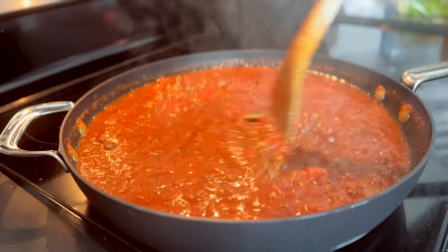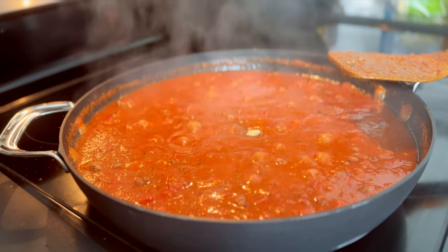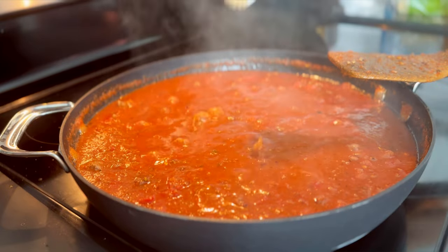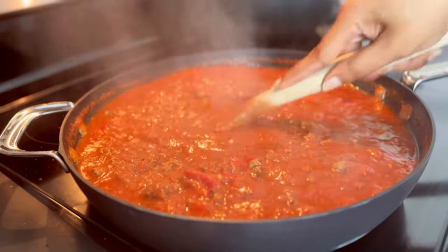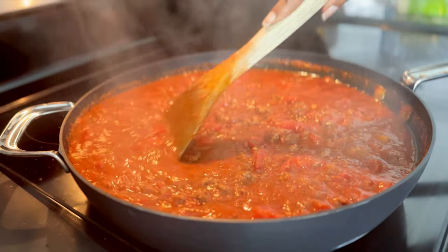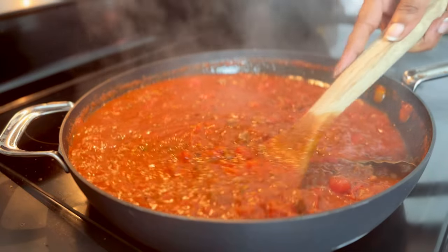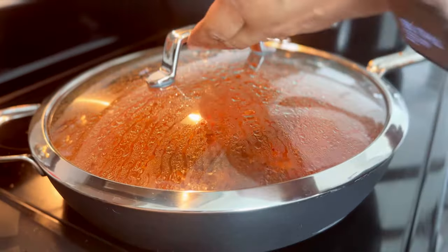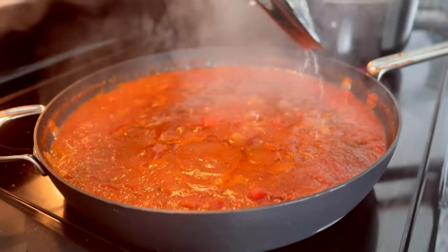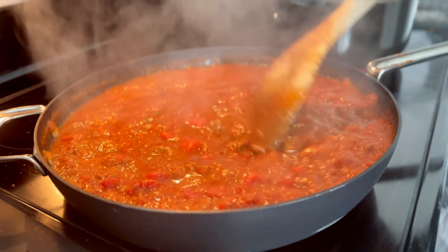If your tomatoes are super sweet or you just don't think the sauce needs it, you can leave the sugar out. I actually added a little bit more than my recipe calls for because it was too bitter and I wasn't into that. If you add more sugar it will be sweet — you may like really sweet pasta sauce, so you do you. After you're happy with the flavor and have adjusted for salt and sugar, you're going to cover it and simmer it.